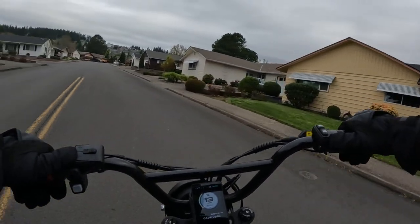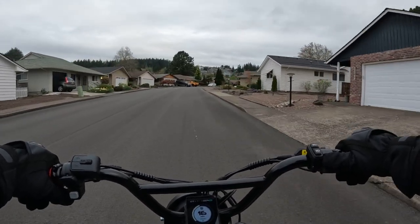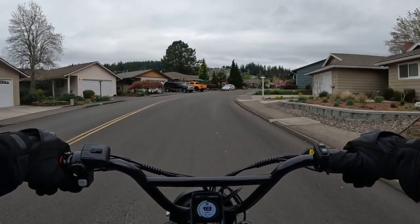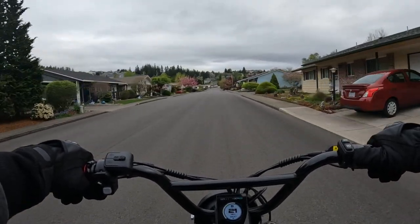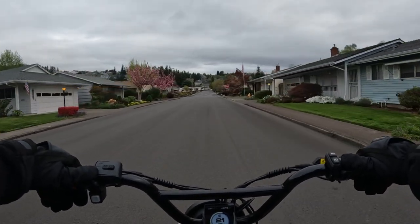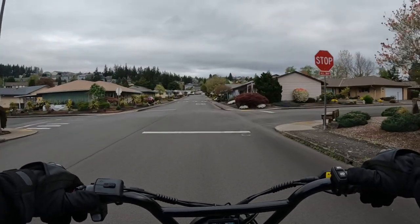It comes with a 48 volt 15 amp hour battery. The bike has hydraulic disc brakes. The tires are 20 inch by four inch fat tires. The Ranger S also comes with a front suspension.